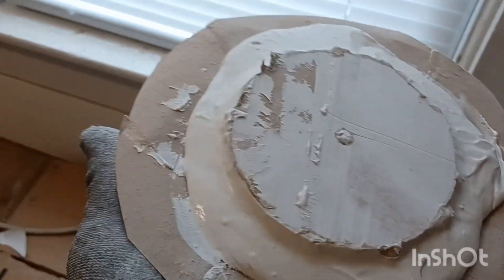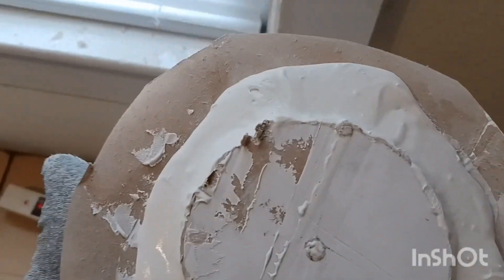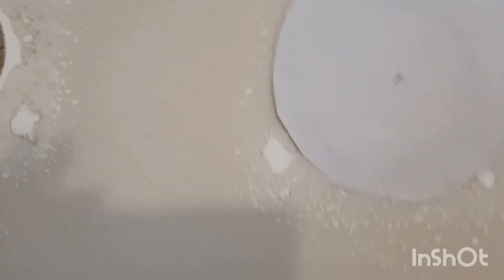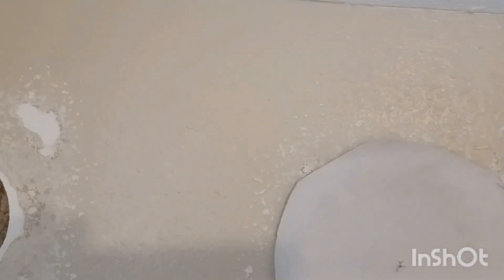After that, you want to put your drywall compound on there — get it nice and spread all the way around the outside edge so it goes in the hole really good. Just get it on there really good, plug that hole in the middle, then take it and put it nicely in that hole. Then grab your knife and just gently smooth it out, getting the little excess out.